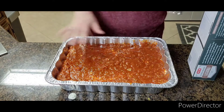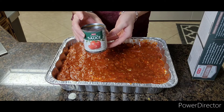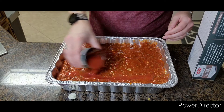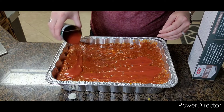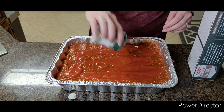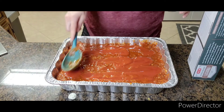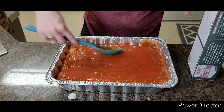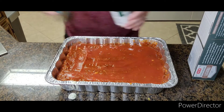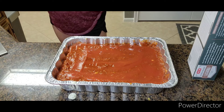After you've added the rest of your meat sauce, you're going to add one small can of tomato sauce. Just add this right to the top of it and smooth it out.